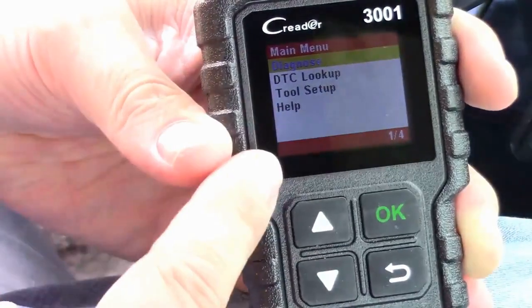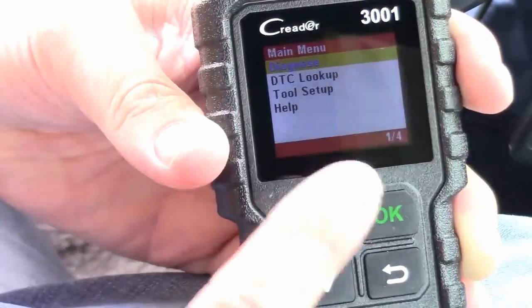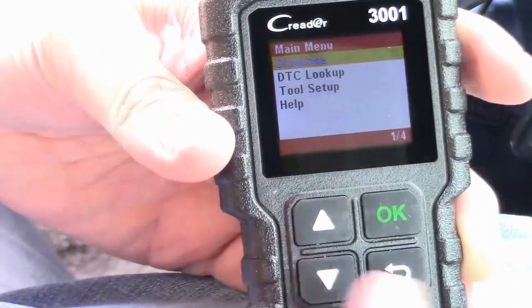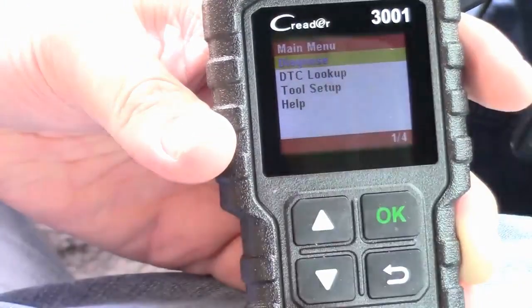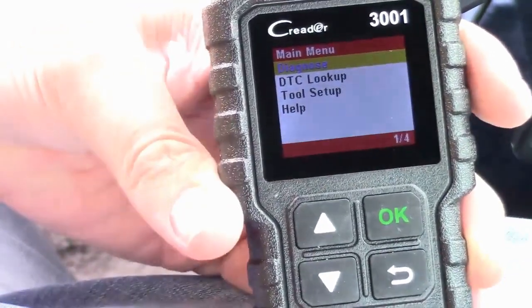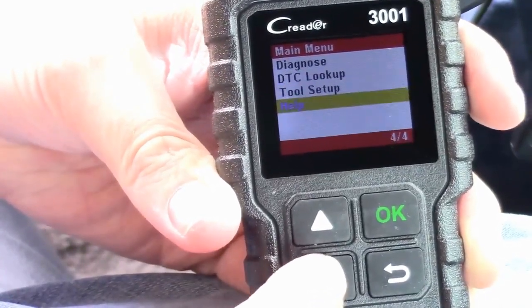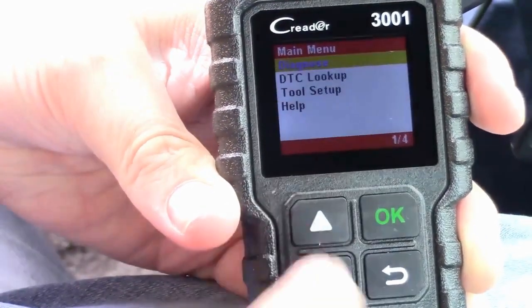I've got it plugged in. All I did was plug it into the port and turn the key to on. The minute I plugged it in, it came on. On the screen we've got a few different options: diagnostics, DTC lookup, tool setup, and of course a help menu. Pretty good — there are tactile buttons on it too.